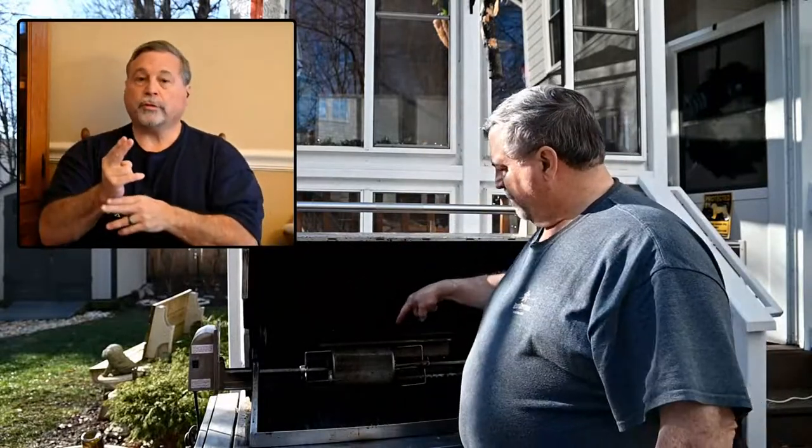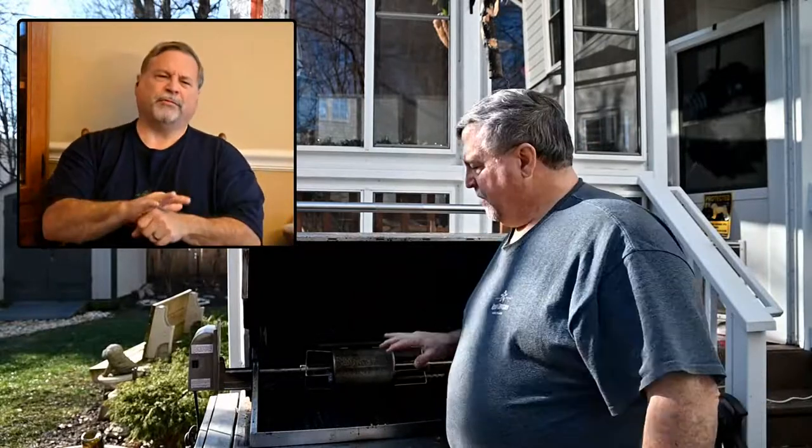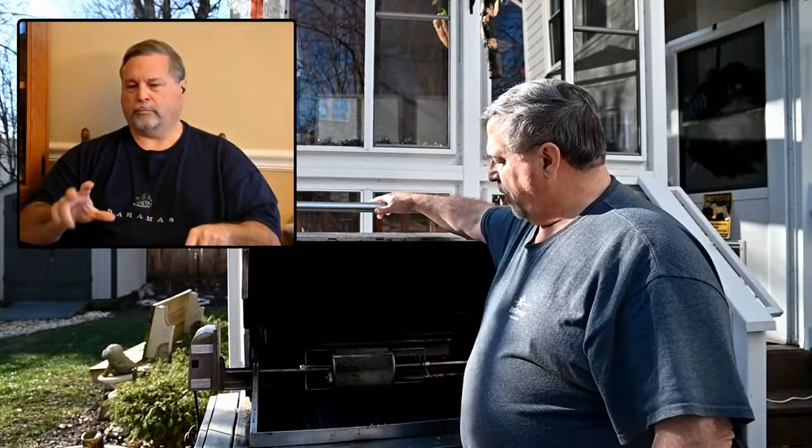I get this from youroastthem.com. What I did different this time is I added a rotisserie unit — I have one for the grill that I never used — and then I bought this basket. I filled it with around a pound of coffee, put this on high, and we're letting it roast.